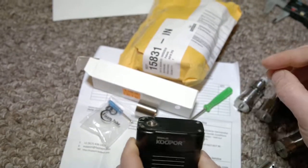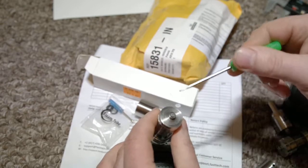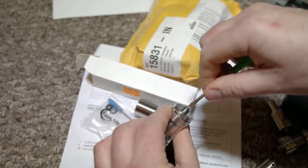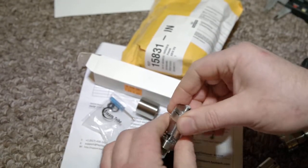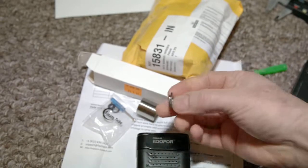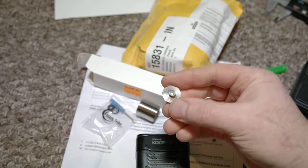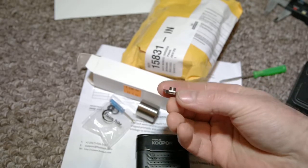Trying to force it is very dangerous. So this is my problem, and the solution I would suggest is, if possible, to ask the maker to send a different replacement part — this small piece, the 510 connector.